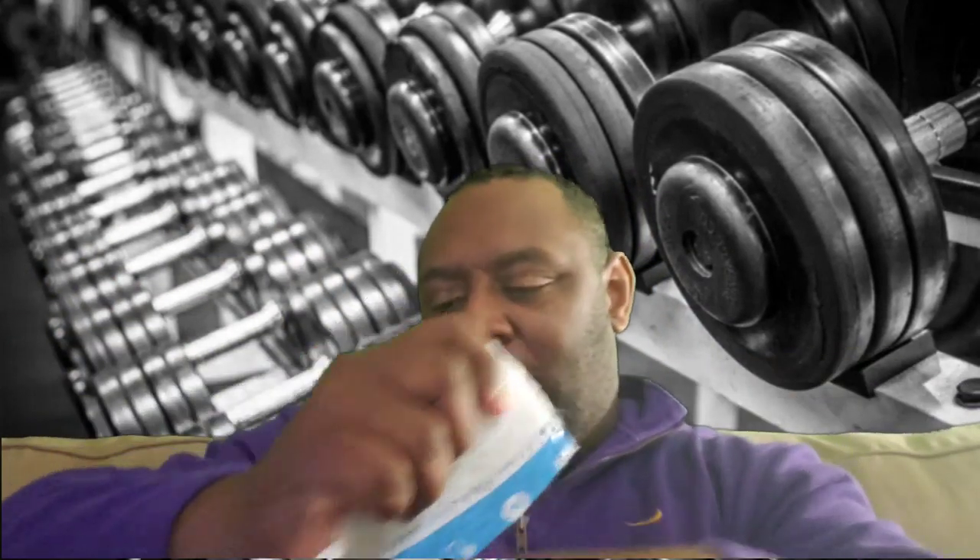My son told me to do this — my oldest son, he told me to do this. It's some Patella bands. This packaging is garbage, but it is what it is.